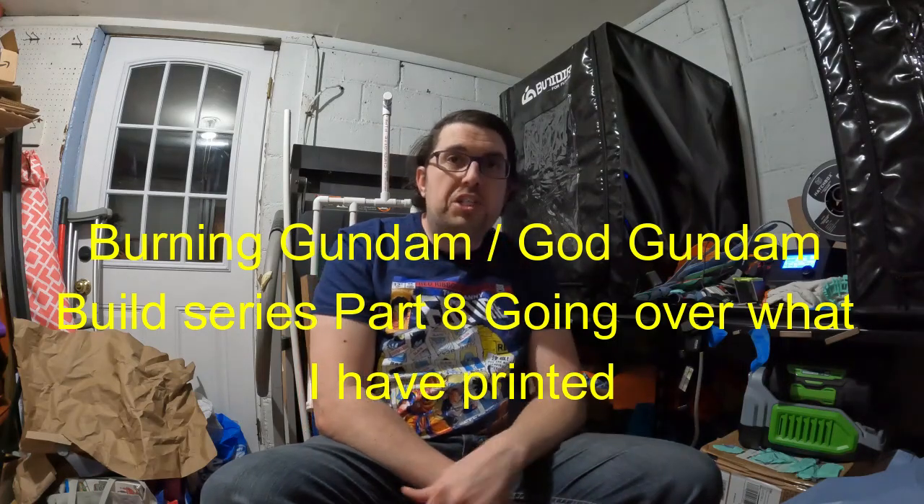Hey everyone, my name is Thomas. Welcome to my channel. This is update number eight for my Burning Gundam slash God Gundam helmet build.